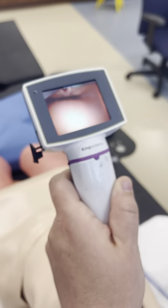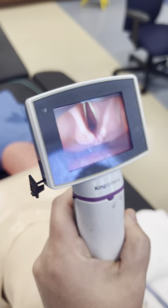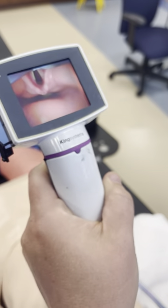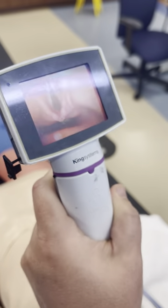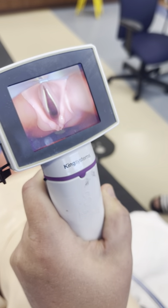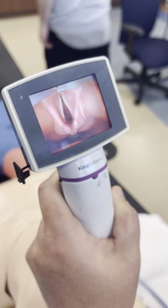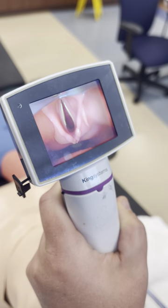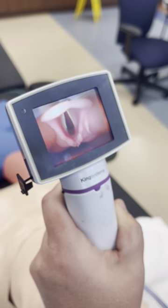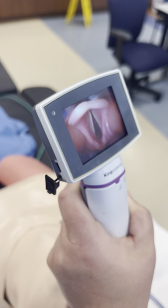If this were a Miller blade, you'd come underneath the epiglottis and lift. The Miller will squish the epiglottis — you go underneath the epiglottis and lift it into the base of the tongue. Whereas with the MAC blade, you walk the blade into the vallecula and look at the epiglottis.